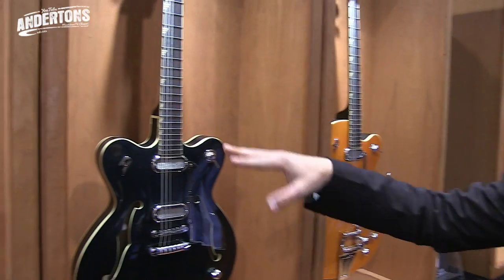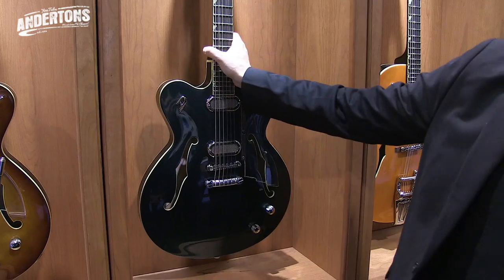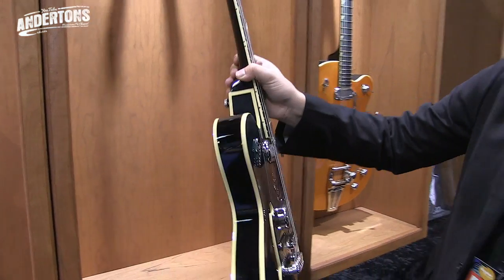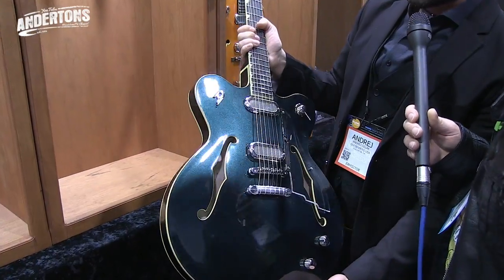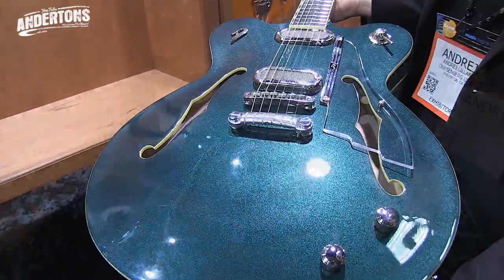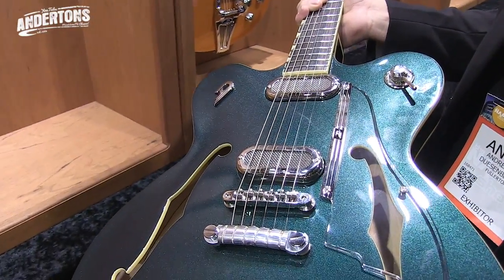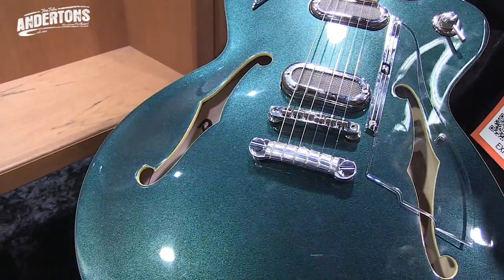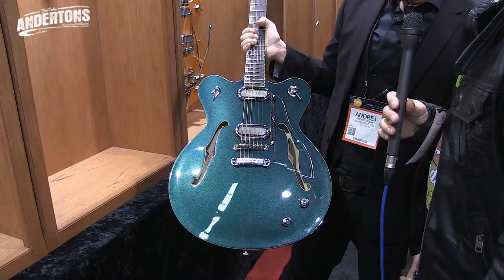So this is the Grand Royale, or Hollow Big Body. This is the Grand Majesto — it's basically the same body shape, but it has a center block and the regular sides. And this is the Catalina Green. Because of the way the white balance works in here, this guitar looks blue, but I'm telling you it's green. Beautiful color.